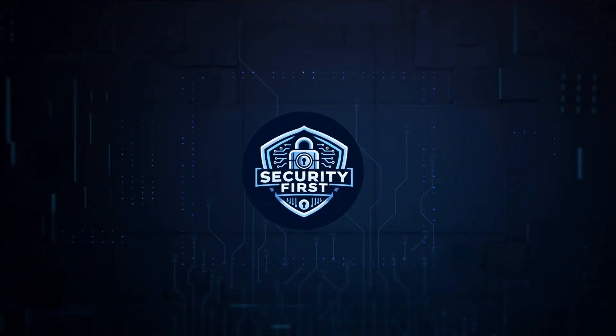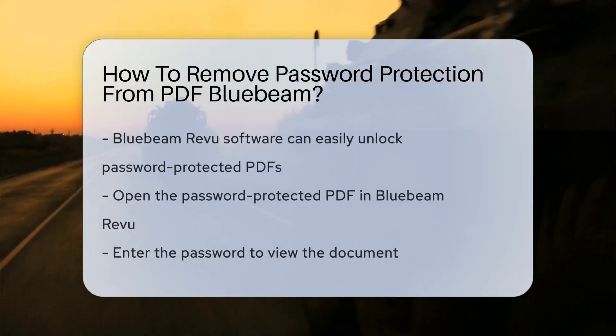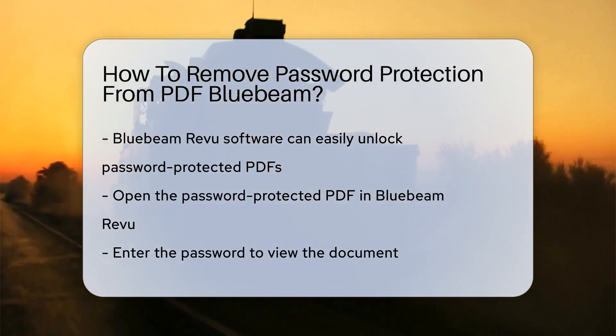Security First Corp. Safety through knowledge. When it comes to removing password protection from a PDF in Bluebeam, the process is straightforward. Bluebeam Review, a popular PDF software, allows users to unlock password-protected PDFs with ease.